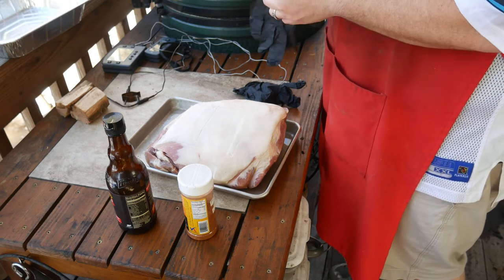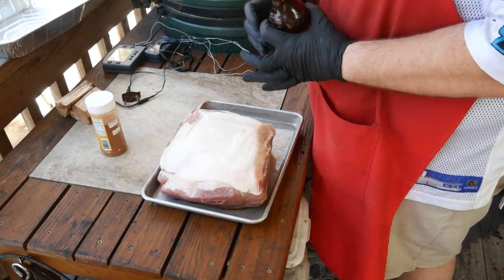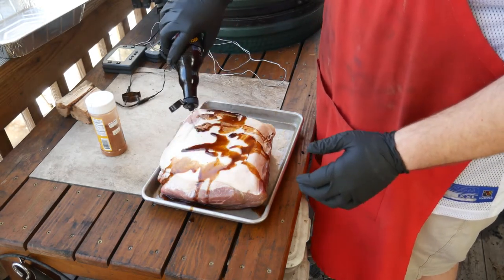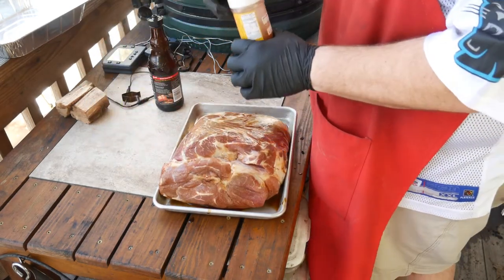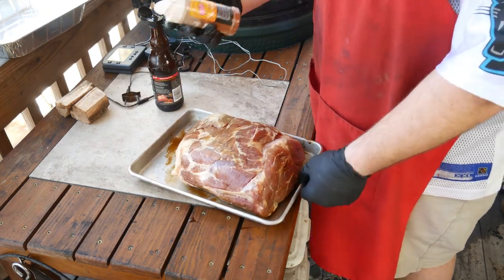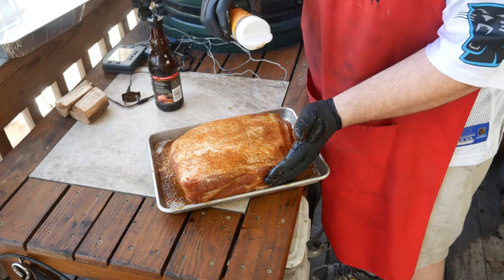What we're going to do now is we're going to rub her butt, get some seasoning on it. One thing I like doing these days is I don't use mustard anymore — I kind of like using Worcestershire sauce. Rub that all around. Then we're going to use some Dizzy Pig Dizzy Dust. I'm going to liberally apply this.